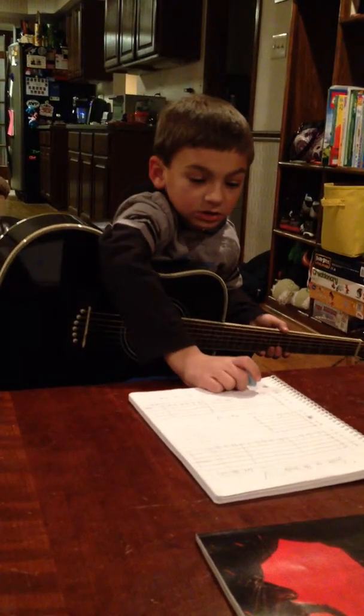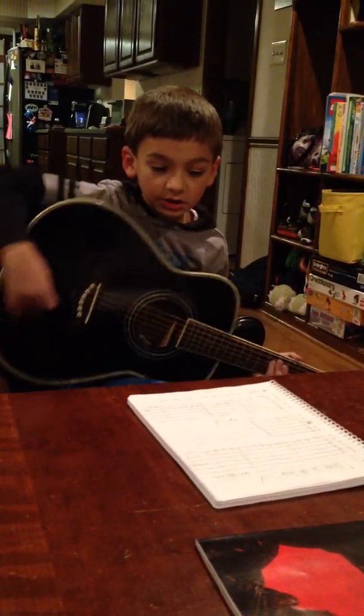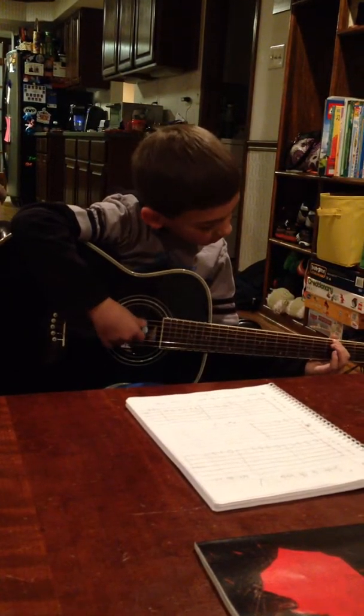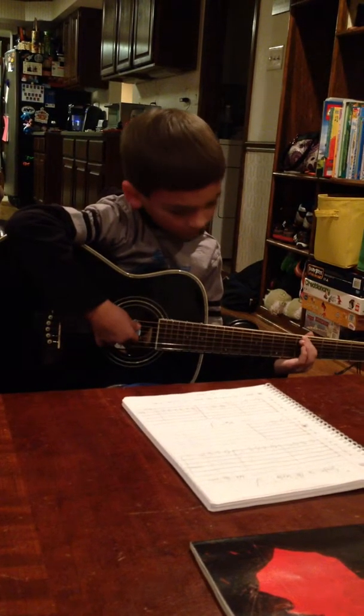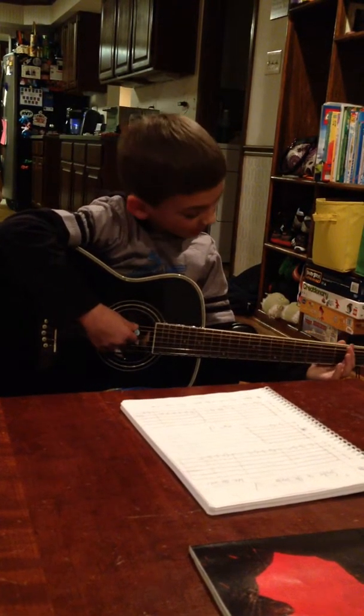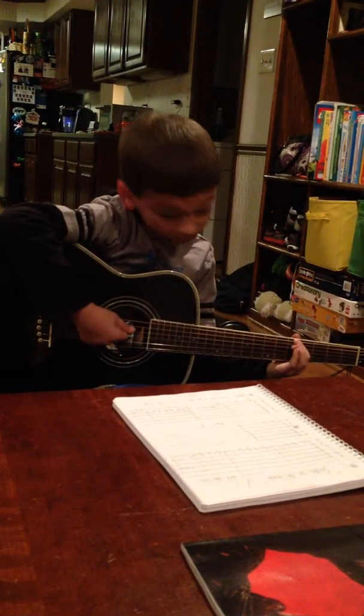I was wondering if you guys didn't know what the squiggly line means — that means hold a note. How do you hold a note? It's just like — there I go. Did you see how I did that? See how I pulled the note? So that's what it means.